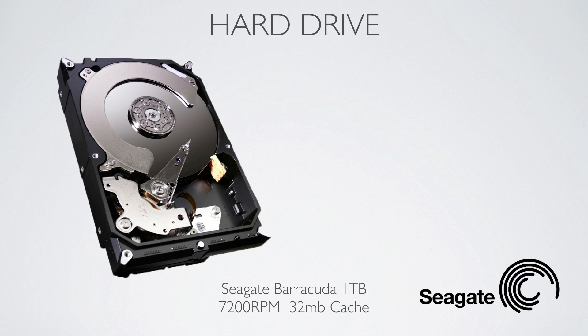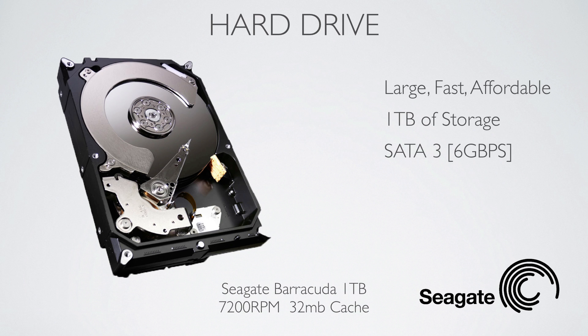For a hard drive, we couldn't really stretch it to an SSD, so instead I went with a Seagate Barracuda 1TB. It's 7200RPM — very fast and very affordable.